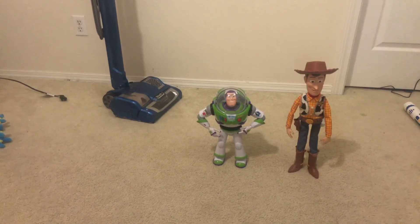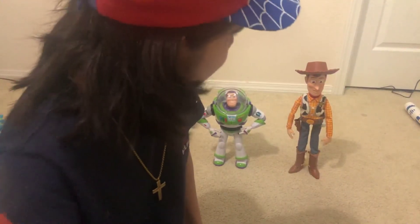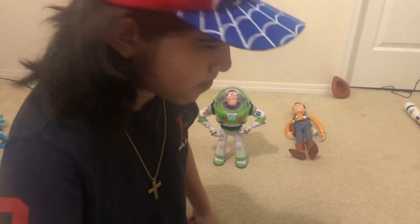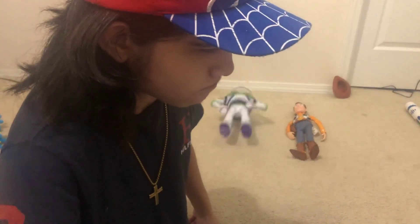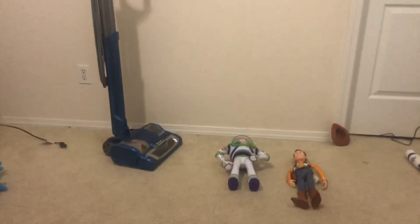This is the end of my review. Someone's coming! Bye bye bye.